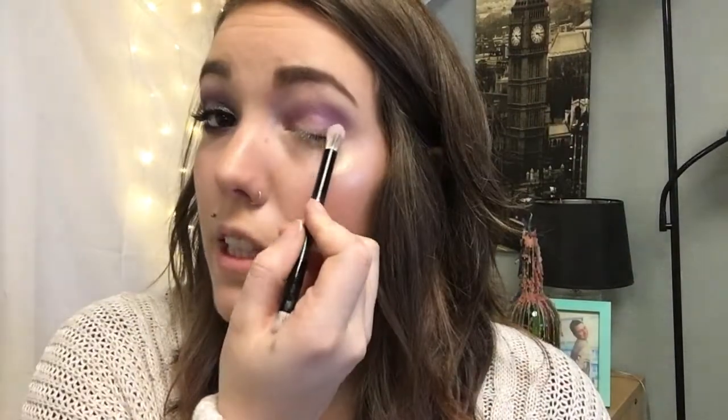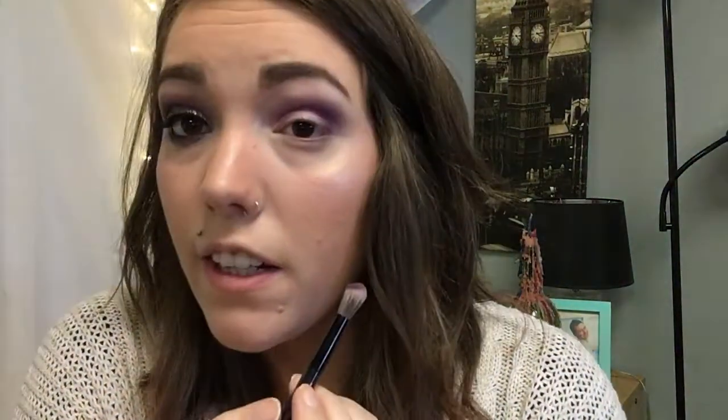I'm going back to the Urban Decay brush and using Delirious, which is a darker purple. I'm going to focus it out on the outer corner and bring it into the crease a little bit. I'm switching to this brush because it's a little denser and helps me be more precise in getting Delirious exactly where I want it to be.